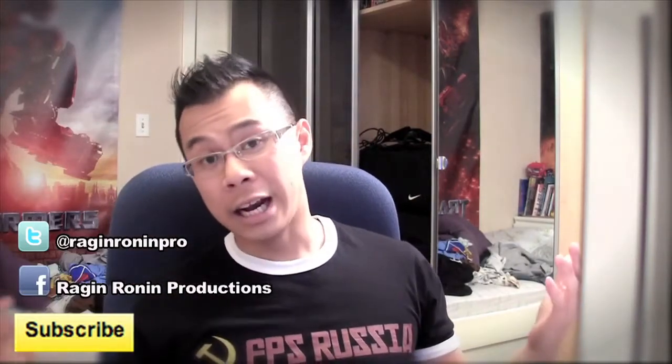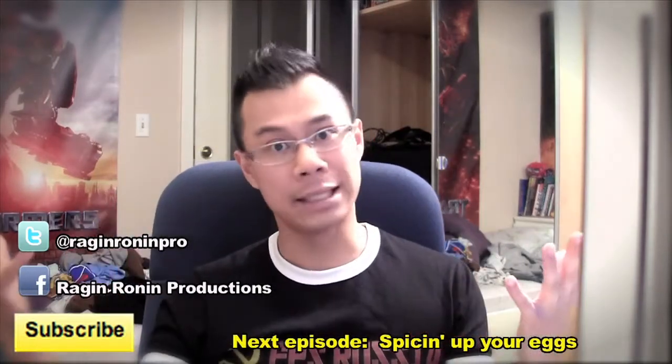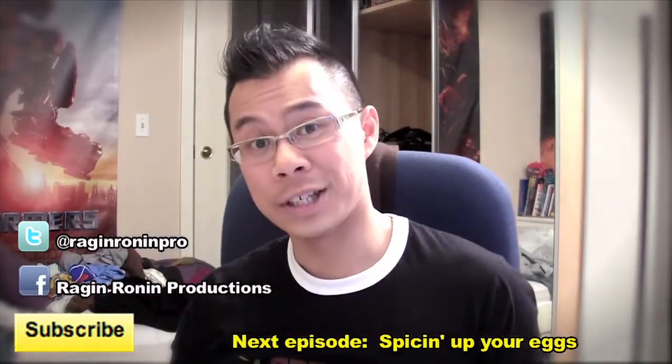And there we have it. This is a spin-off episode from the All You Can Eat web series. I just like to show people some of my cooking and I'm going to continue to make more cooking videos because I did study a little bit of culinary and I like to experiment with my own recipes. Anyway, if you enjoyed this episode, subscribe to me on YouTube, like me on Facebook at Rage and Ronan Productions, and follow me on Twitter at Rage and Ronan Pro. My next episode I'm going to show you how to make eggs more exciting. This is Alex Yu — thanks for watching another episode of All You Can Eat with Alex Yu. Peace.